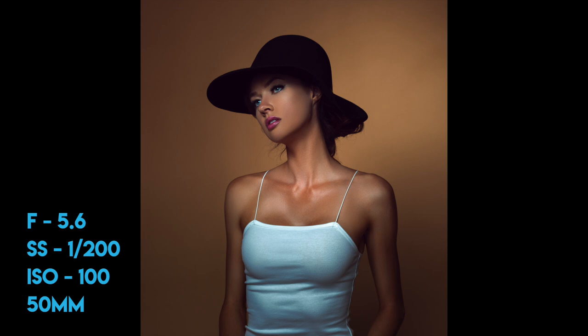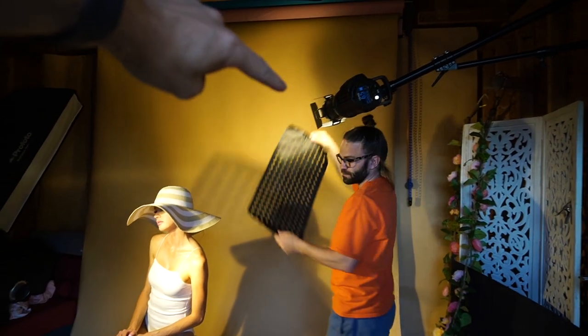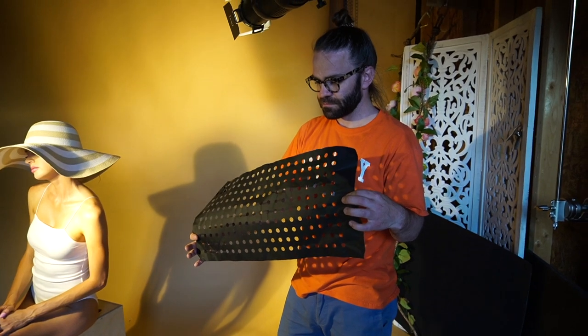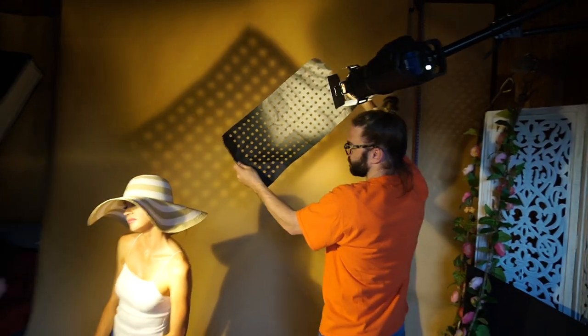I do want to mention that this image right here is not with the light setup I was just explaining — this was taken as a test shot with only the Octabox on, and it looked really cool so I ended up editing it anyway. As a little update on this look, we now have a gobo made from cinefoil with holes poked in it, and we're holding it in front of the backlight to give a little bit of texture behind the model.